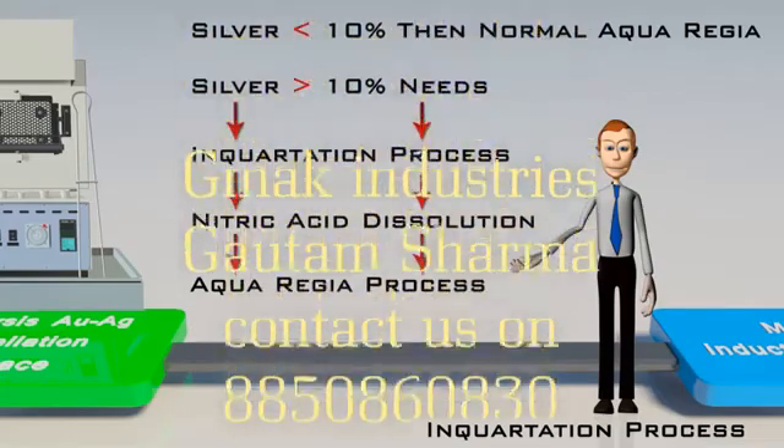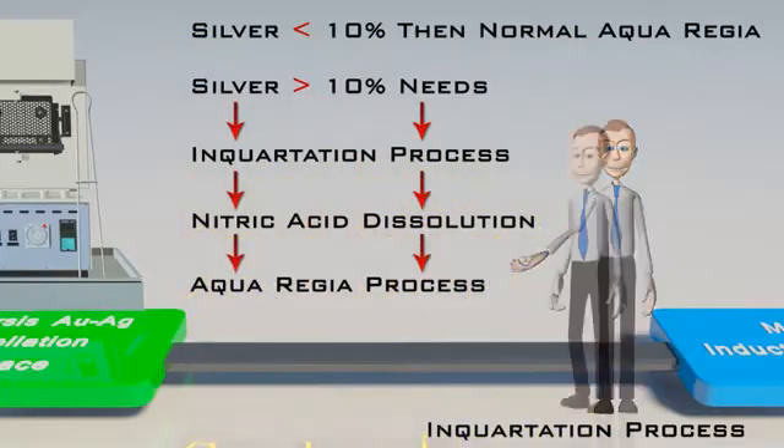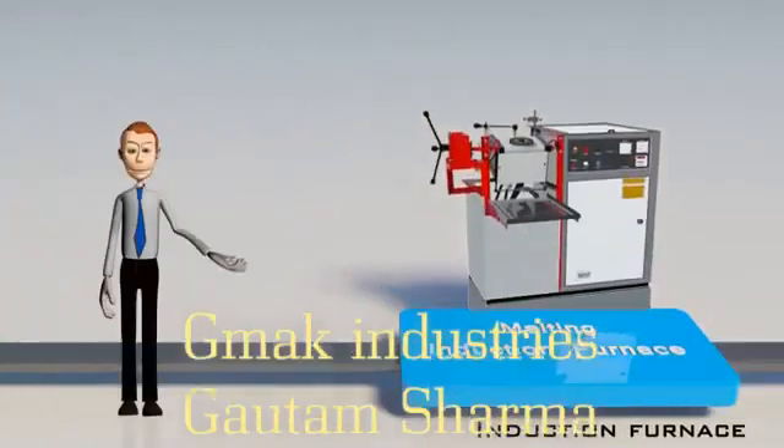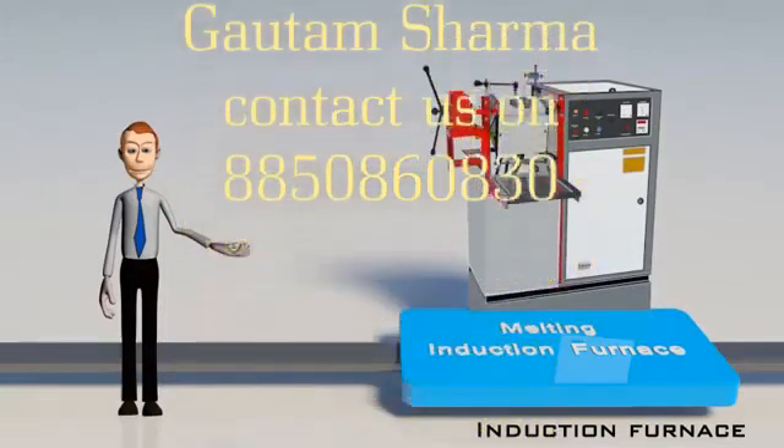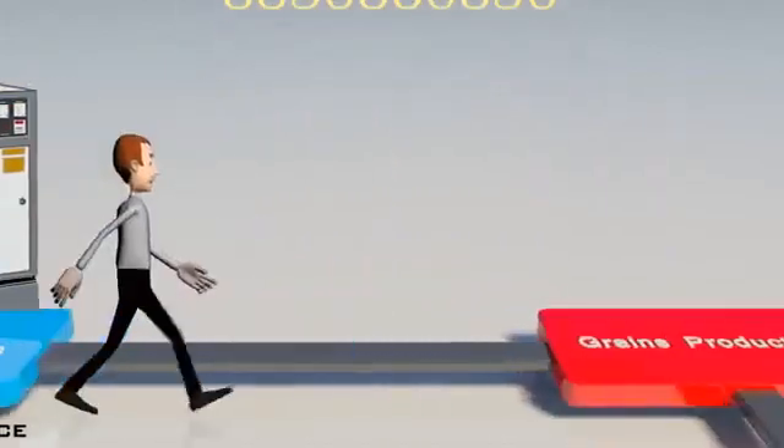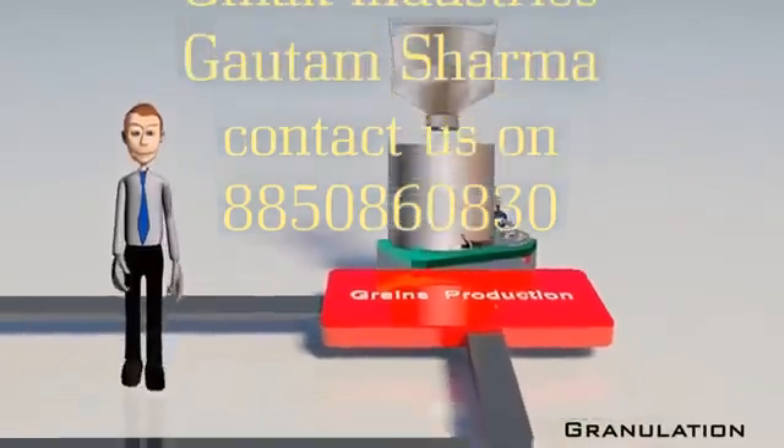After assaying, the raw material, which is impure gold, is melted in an induction furnace. After melting, it is granulated in the granulating unit, which produces grains or flakes to be fed to the aqua regia reactor.